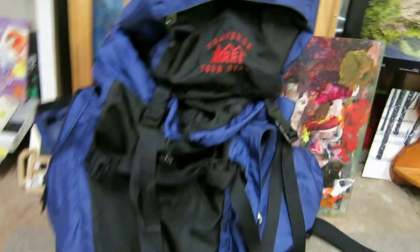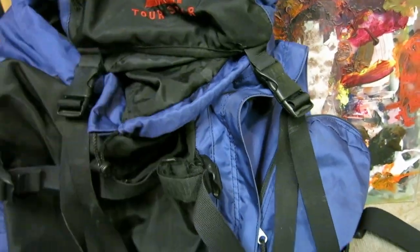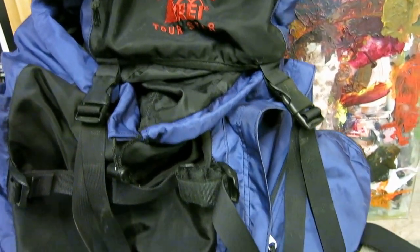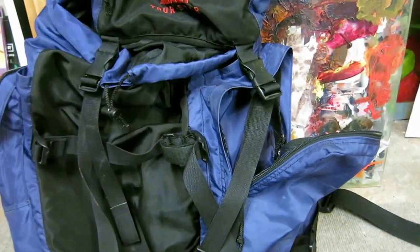Over here we've got the Trippverse by REI. Again, everything is either really cheap or given to me — this was 40 bucks on eBay. It's a pretty big pack, not a lot of bells and whistles, but it's pretty large.